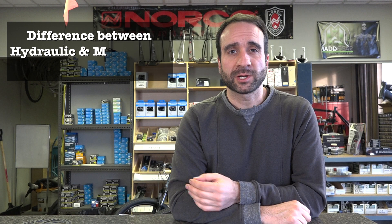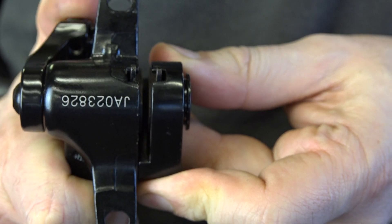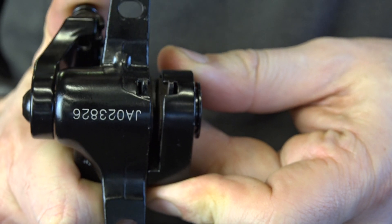What are the differences between hydraulic and mechanical disc brakes? Hydraulic uses fluid to push pistons towards your disc. Mechanical uses a cable to push a piston towards your disc. So which system is better? Short answer: hydraulic.